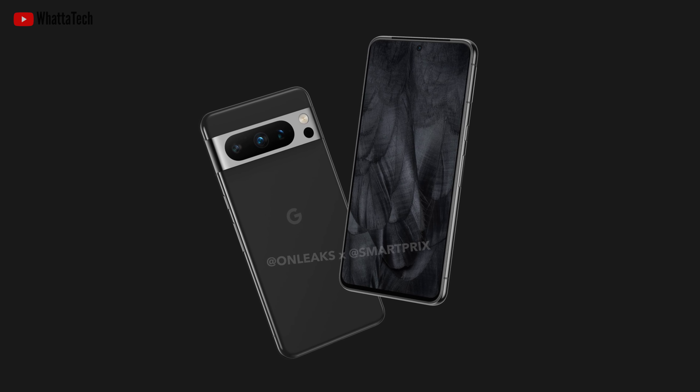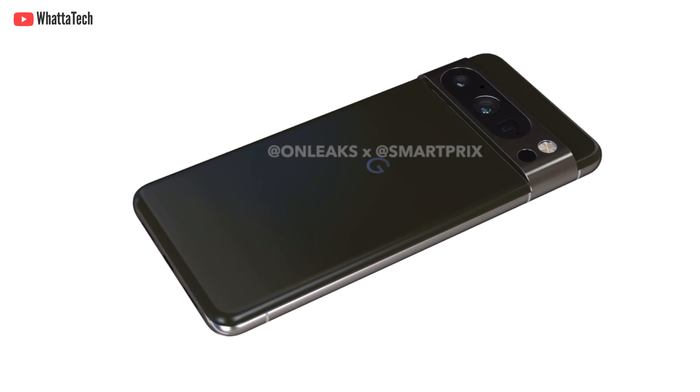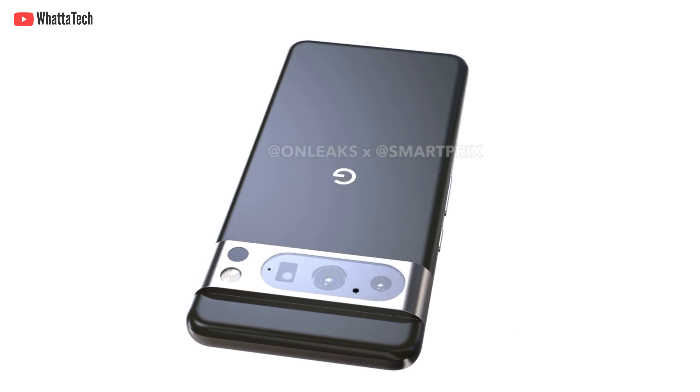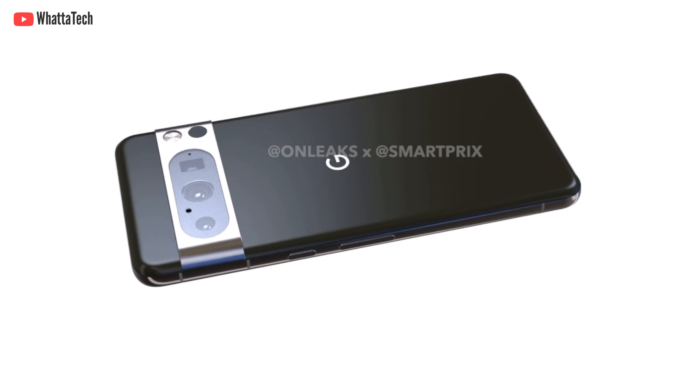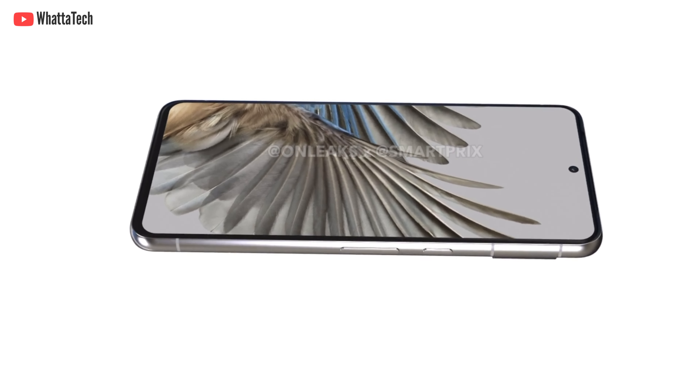The Pixel 8 Pro has much more rounded corners compared to last year's Pixel 7 Pro or even the 6 Pro, because those were almost identical looking. That simply means it will have a much less boxy appearance and much more curve, similar to the Samsung Galaxy S23 or S23 Plus.